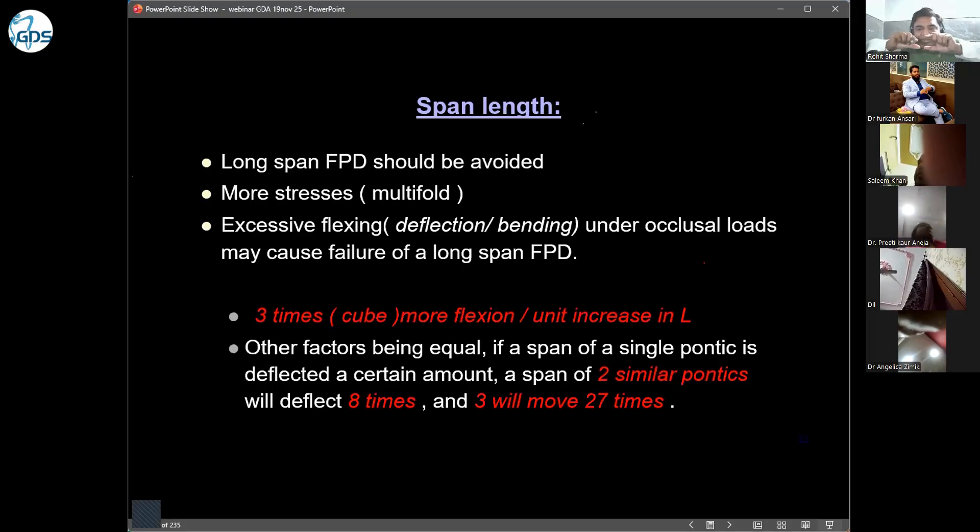Because of this span length, flexion will always be there. Even if you include more abutments, the flexion is not decreased. The only thing you achieve by taking more abutments is one safety measure: if one abutment debonds, the extra tooth takes care of it. So increasing abutments provides retention safety, not flexion reduction.